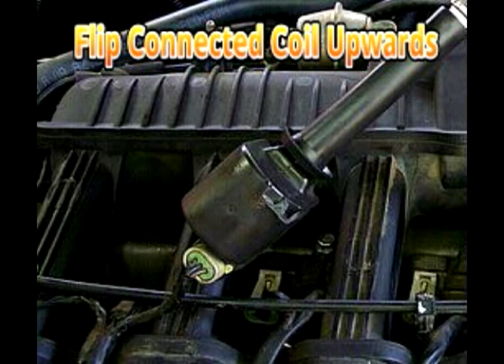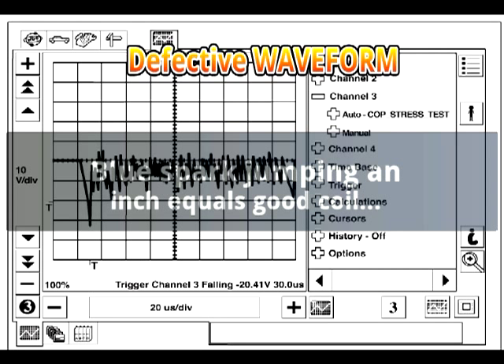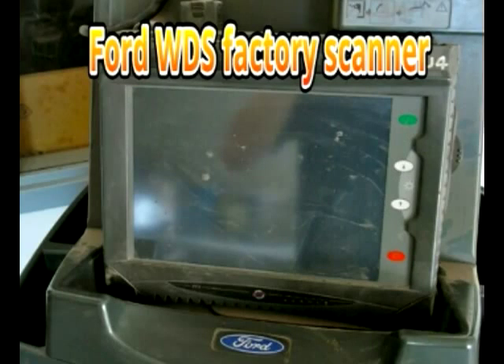But it did not seem that way at first glance. The actual coil spark was nice and clear and had the ability to jump an inch worth of air gap, which is normally the rule of thumb used for coils. This case was a real eye-opener and goes to show you the difficulties in diagnosing modern coil-on-plug systems.